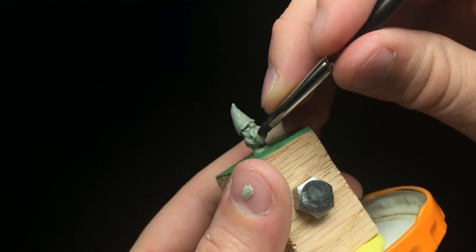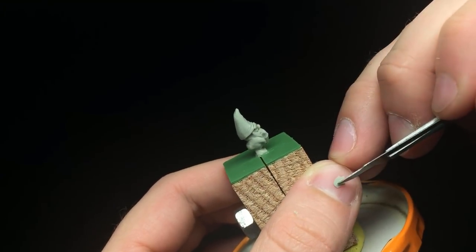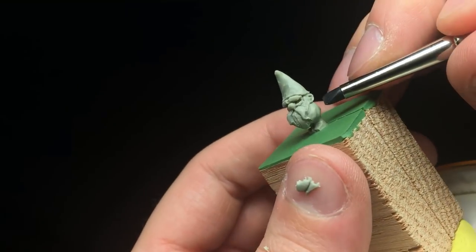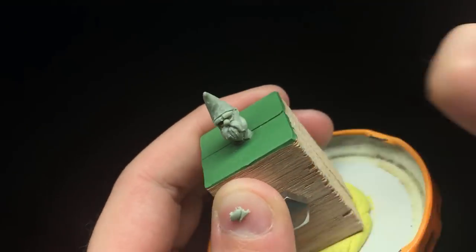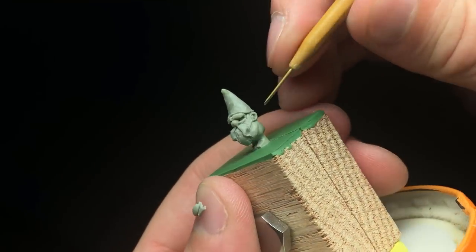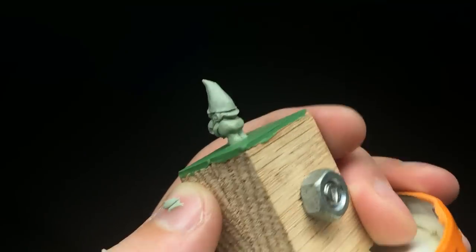I think I'd still feel more comfortable doing it in that early stage where you bulk up the figure a little bit and then basically cover the entire baked area again with new clay. But it is nice to know that if there's one little addition you want to add and you don't want to use green stuff or Procreate, you could do that with more Bees Putty if your figure is made out of Bees Putty.